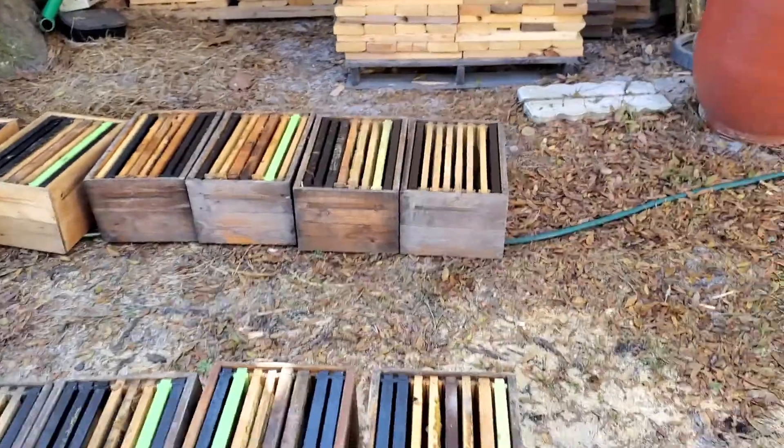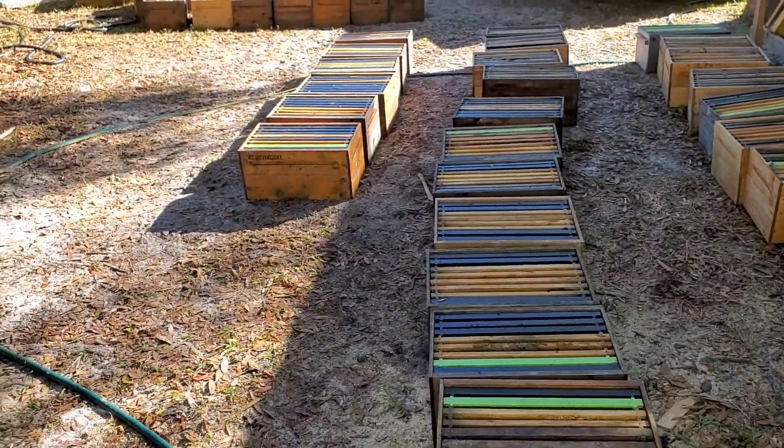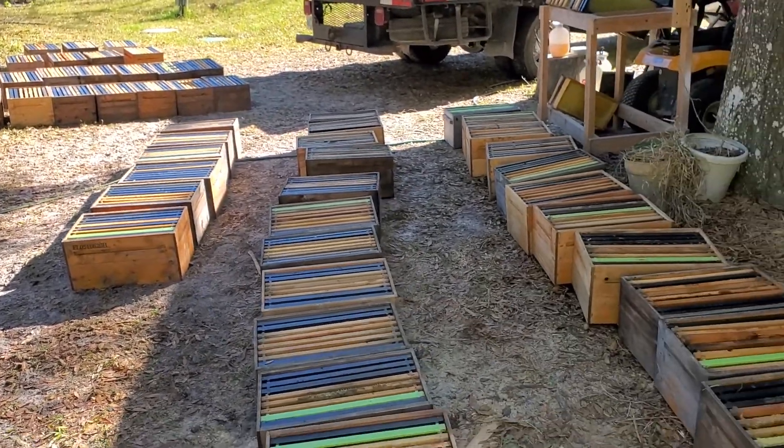60 hives on one blueberry yard — gotta get the doubles on them, get back, and then I've got 108 more of these to make for another blueberry yard. Busy busy birthday.